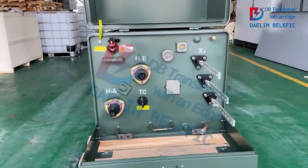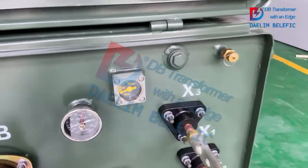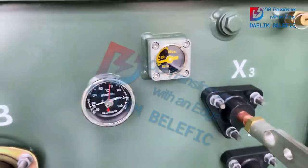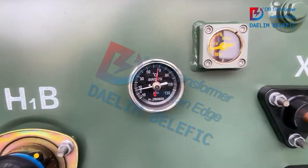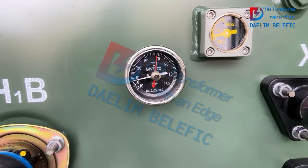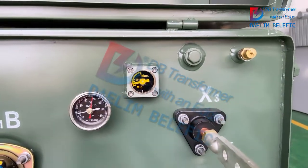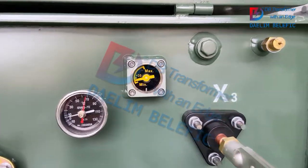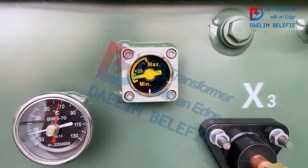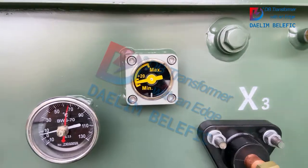Here we can see the accessories of the single-phase pad-mounted transformer. We have the oil temperature indicator and the vacuum pressure gauge. The range of the temperature indicator is from minus 10 degrees to 130 degrees.